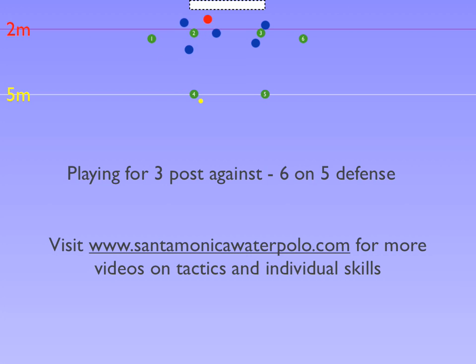When the ball is passed from the 1 to the 4, the 4 slides forward and to the left into a shooting lane past the X4 defender. In order for the X4 defender to cover the shot, he will slide with the 4.